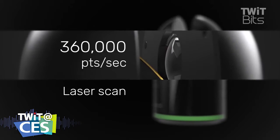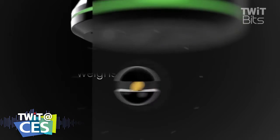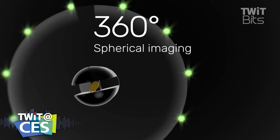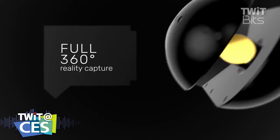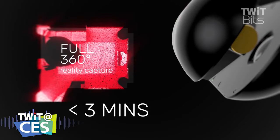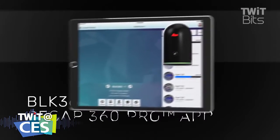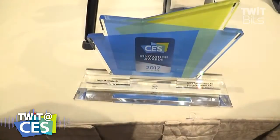$16,000 is a bargain, let me tell you. If you watch Time Scanners or some programs on public television, or you see on CSI on TV, those scanners that you might see there might be $50,000 plus. So this is really entry level.